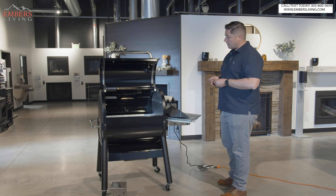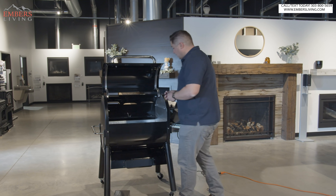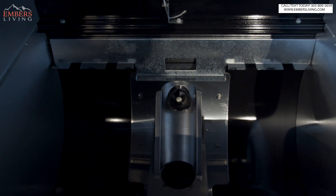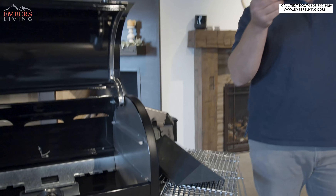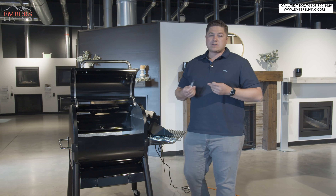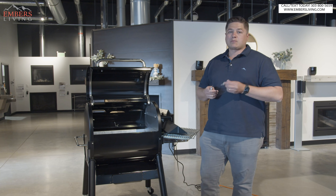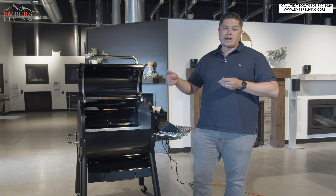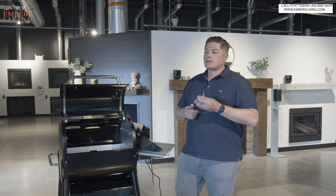Another improvement they worked on — this wasn't so much an issue initially, but something they added value with — is they give us two free igniters or hot rods for the burn pot. With all pellet smokers, the number one thing I see go out is your igniter or heating element. The fact that you've got two freebies saves you two phone calls to wait on a warranty. It's really easy to swap in and out. The annoying thing about getting them warrantied is the downtime — this saves you more from downtime than from cost, because these are warrantied anyways, but you already have two handy.